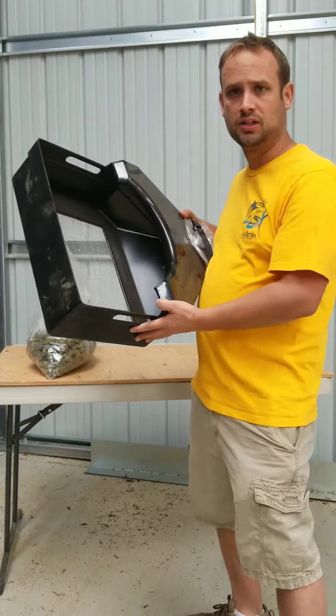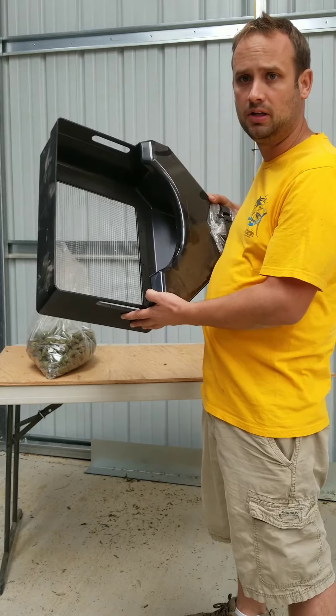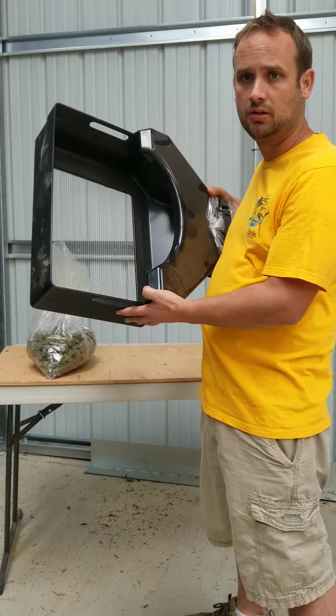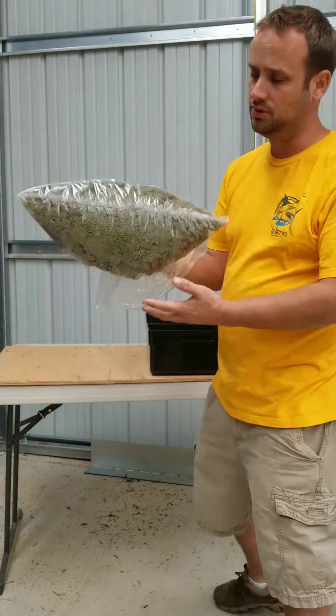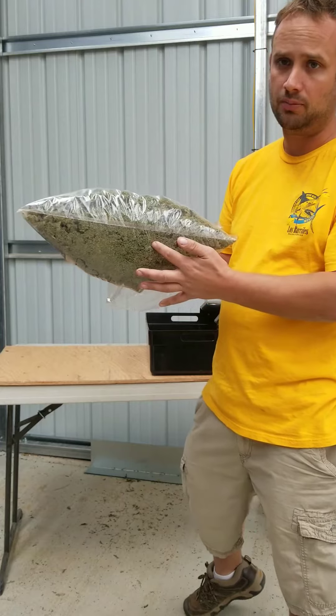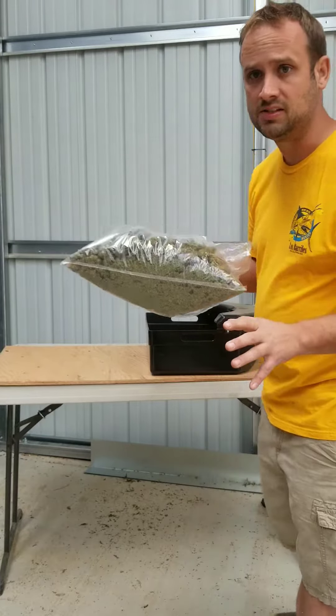I've got a pretty cool product here. You can check it out at TrimBag.com. It's called the Swagger Bagger. What this cool device does is it helps you get rid of the shank you have on the bottom of your pounds. Super easy to use.